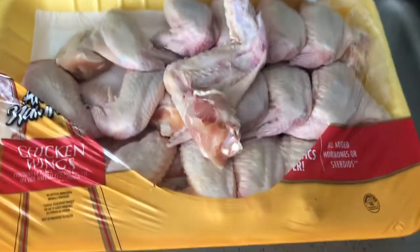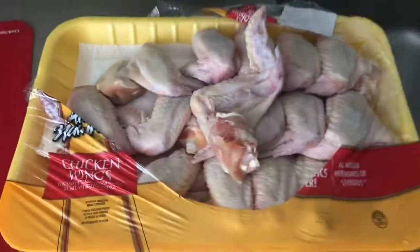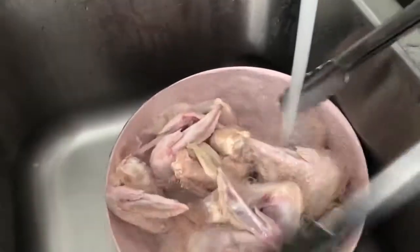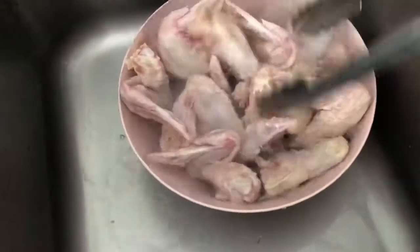First, I'm gonna open these up and clean them off with water and vinegar, then rinse them off good. I did buy these at Sam's Club.